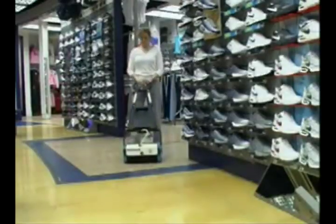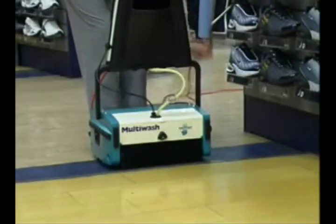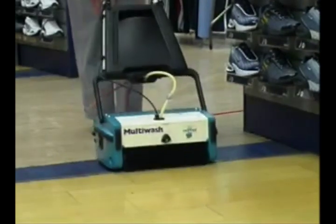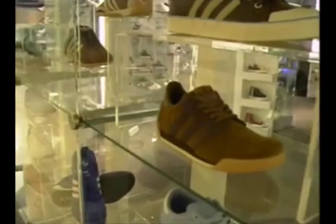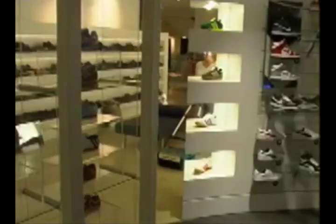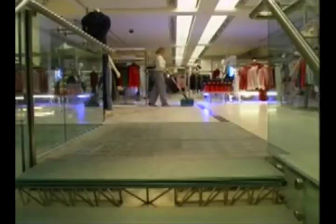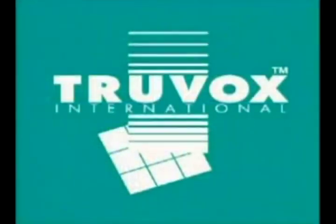Because of its versatility, the Multi-Wash takes the place of a variety of other machines, meaning it really does provide a cost-effective and comprehensive solution where versatility is key. It will help you bring those difficult to clean floors up to a very high standard in the minimum time with the minimum effort. If you want more information or a demonstration of the Truvox Multi-Wash, or to discuss the range of floor cleaning machines available from Truvox, call us for details of your local distributor or visit our website.